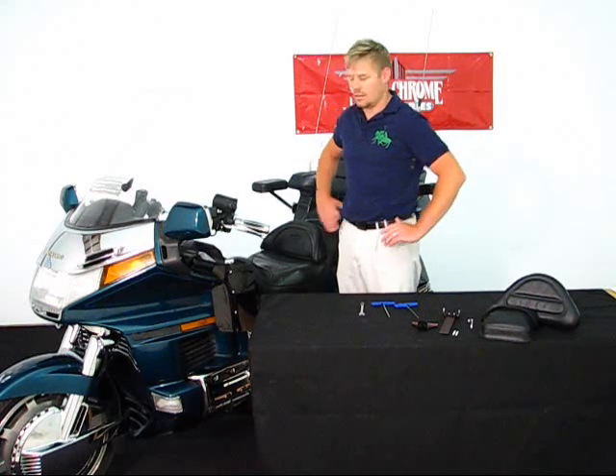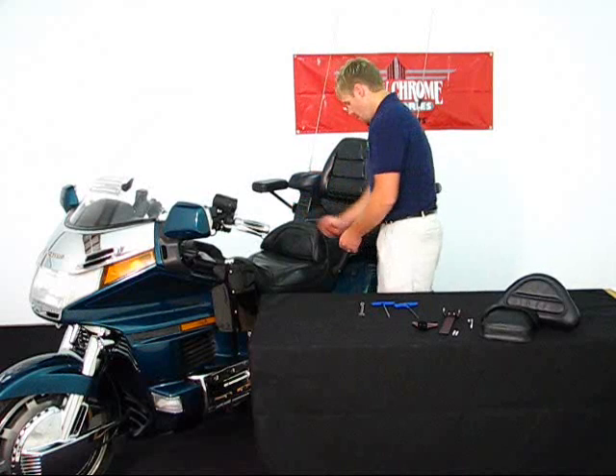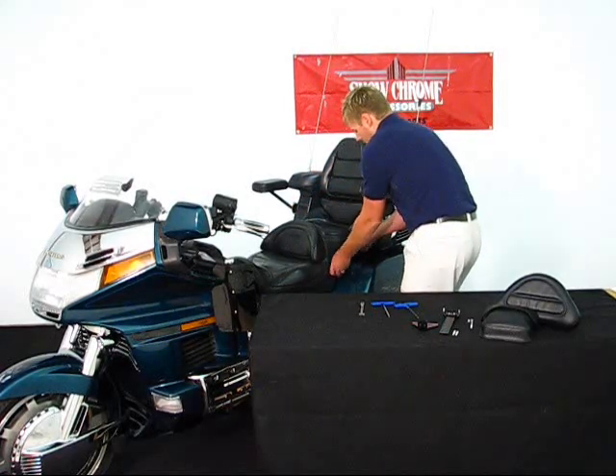Hello and welcome to another edition of the Big Bike Parts Media Channel. Today we're going to be discussing the Smart Mount Backrest offered by Show Chrome Accessories. This is going to install on a 1988 to a 2000 Honda GL1500. We've already done some of the pre-assembly by removing the right-hand side bolts as well as the bolts from the left-hand side passing the grab rails.